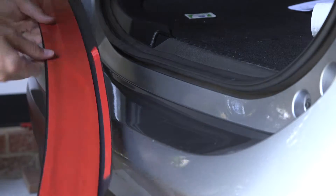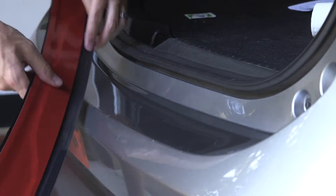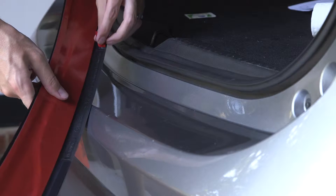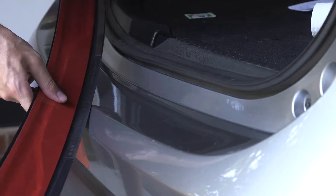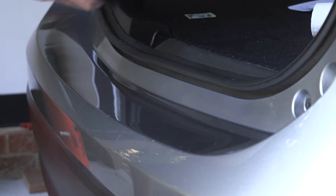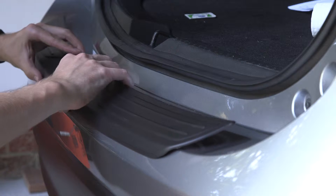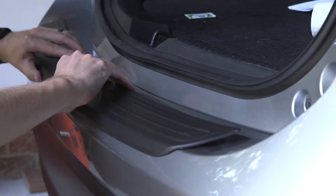You only want to remove the two side pieces — the lower part — before you install it, and you'll do the big center one afterwards. We've got those on there, getting it nice and centered with the catch.